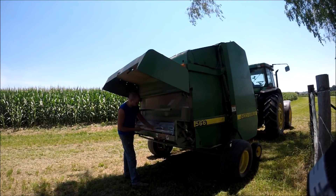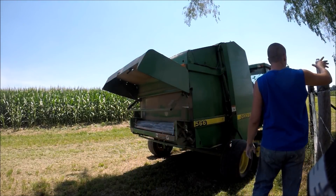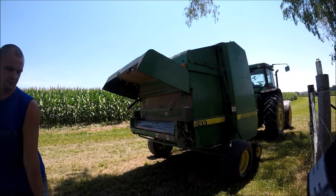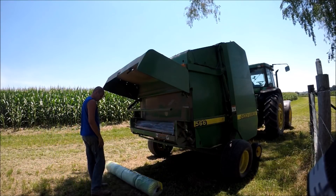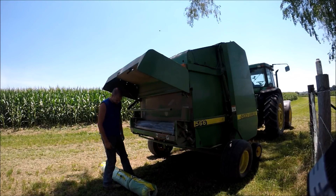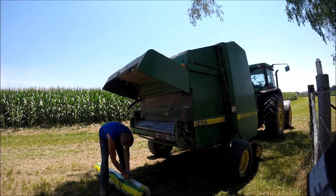That bar at about chest height — you can just barely see it — serves as a brake. It holds the roll of net wrap tight up against the front or back of the baler. What it does is keep the net wrap from rolling too much and sending out a bunch of extra net wrap, which would knot everything up in the back rolls. That's actually giving me a little bit of trouble.